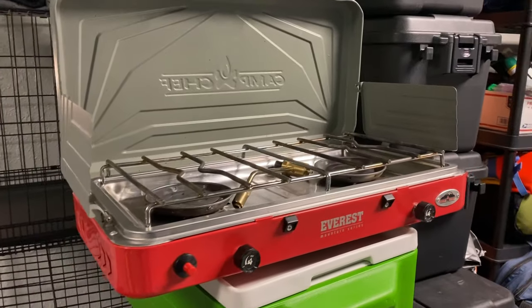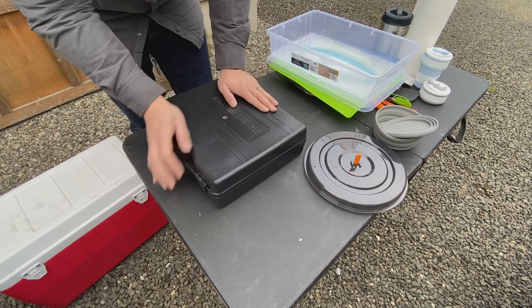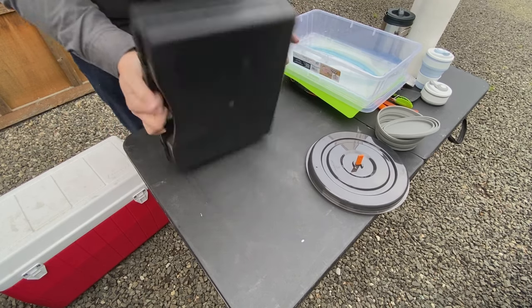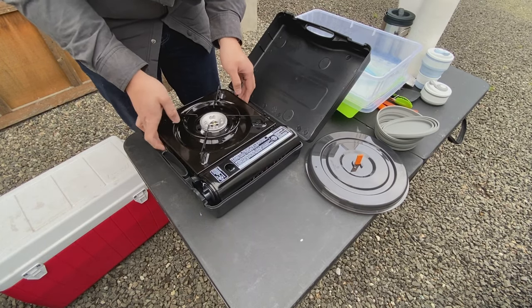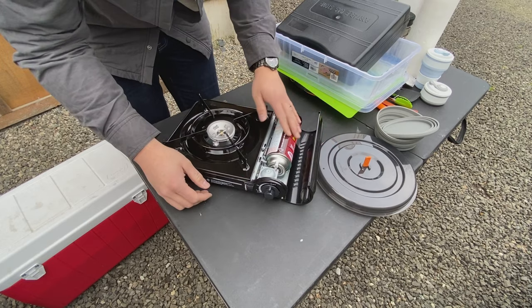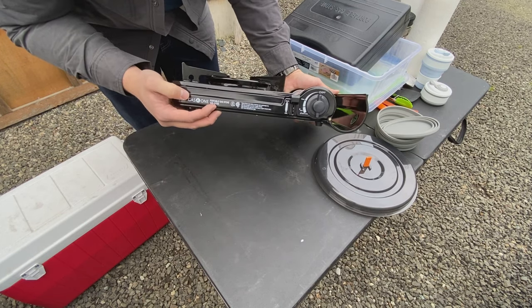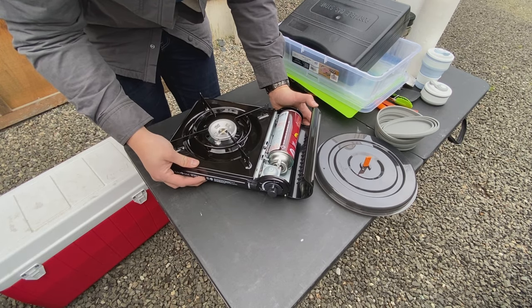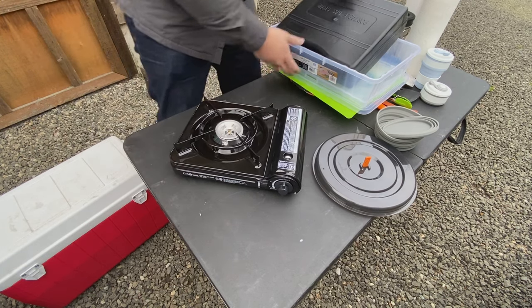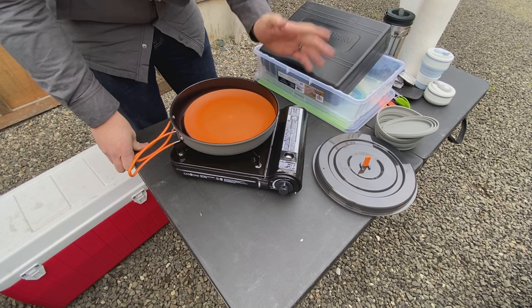Now I have a Camp Chef propane two-burner stove. What I found when out camping — definitely solo but even with family — is that I don't use both burners. The downside is it's large and doesn't pack down at all. So I'm trying something new: a butane single-burner stove. The butane fuel cell sits right inside here and you lock it down with a lever. It's a Gas One G-3700 — I think it was like 25 to 30 bucks on Amazon, I'll link it in the description. That's kind of all I think I'll need. It saves a ton of space, packs up together, and I don't have to carry extra propane. From what I've heard, one butane cylinder should last me a long time.